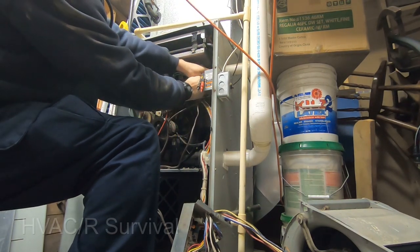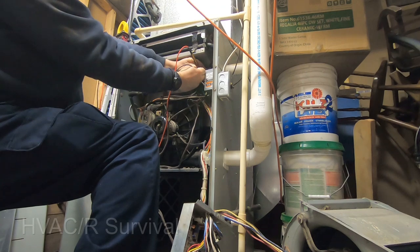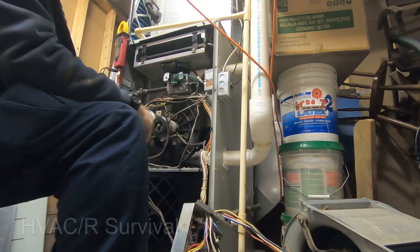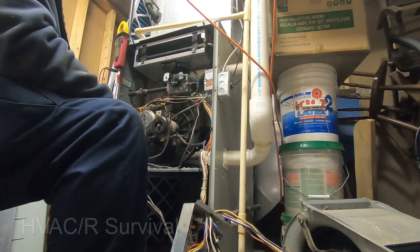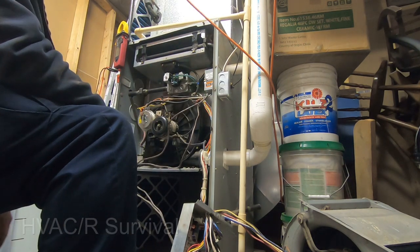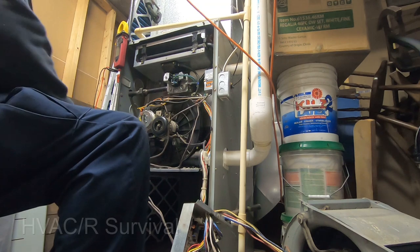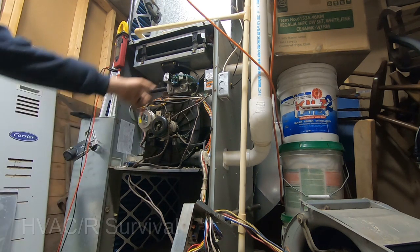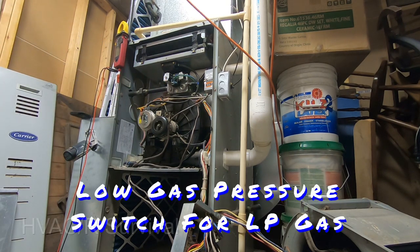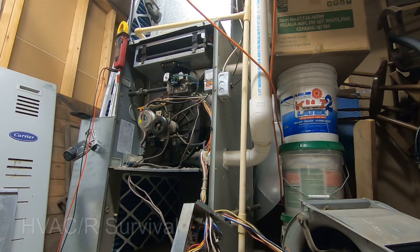We're at 80 ohms, so technically we're in spec — pretty much in the middle of its life expectancy. That's always an option; you may want to just do it now to get it out of the way. Because this one's on a propane system, a lot of times we'll have a low-pressure cutout on it, and the burners like I said we're going to include in the price.